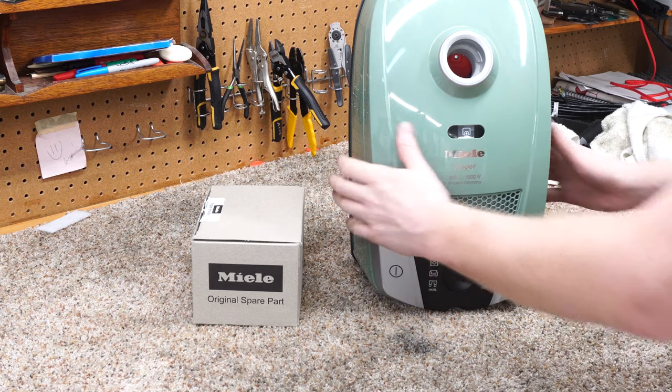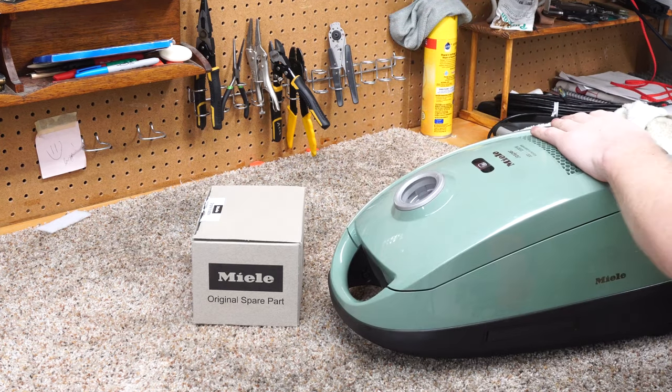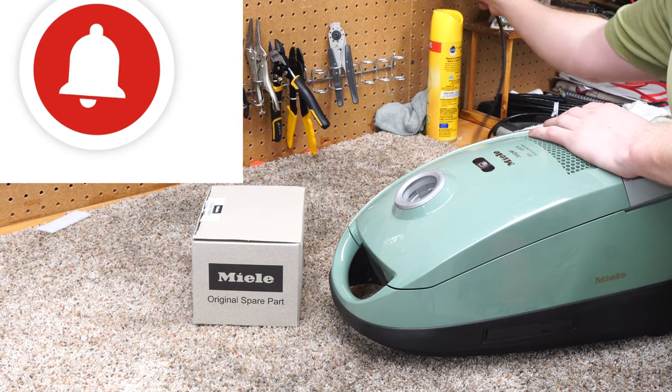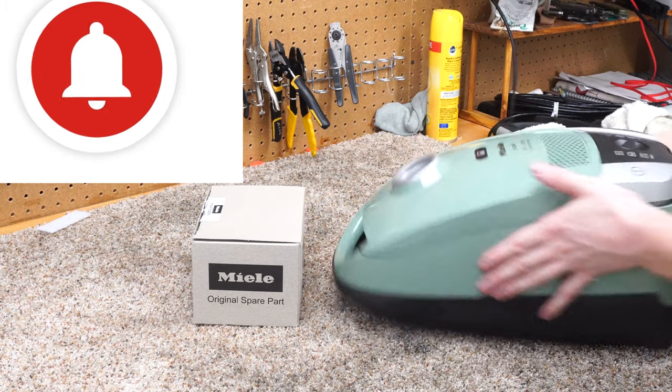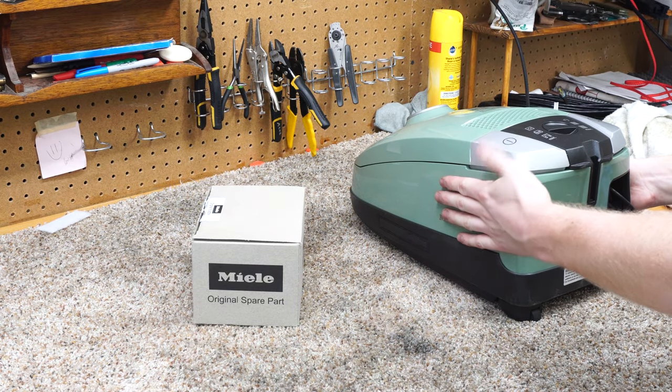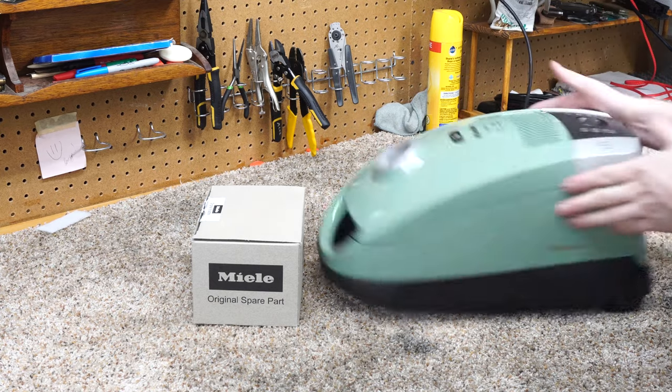Thanks for clicking on my video — make sure you hit that subscribe button and the bell notification. If you have a Miele C2 or S6 that just will not stay on, I'm going to show you how to fix that in this video.